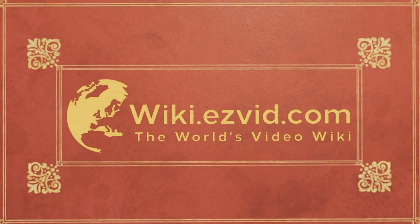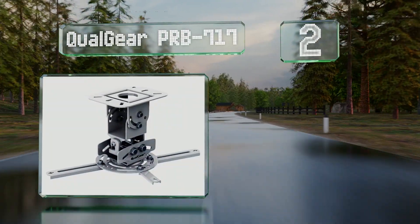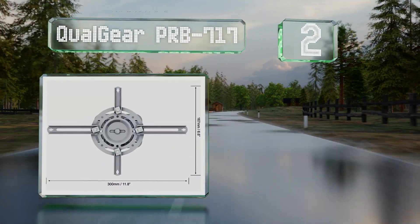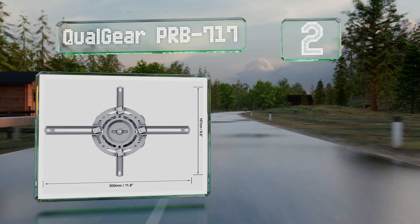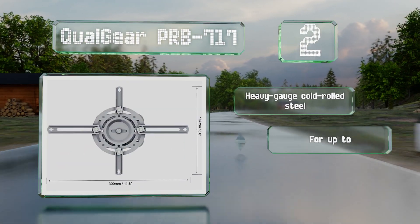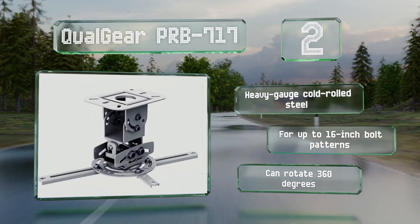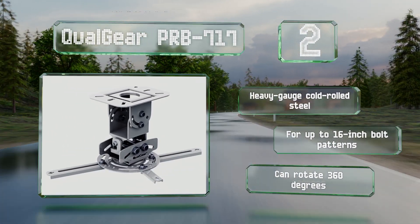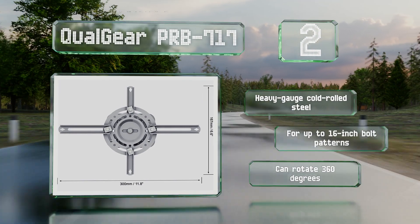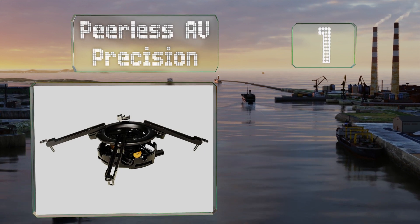At number two, the extremely durable Qualgear PRB-717 features a quick-release mechanism for detaching the main body from the fixed base plate. It offers a 60-degree tilt, a 20-degree roll, and a 30-degree pitch. It's made from heavy-gauge cold-rolled steel and is suitable for up to 16-inch bolt patterns, and it can swivel 360 degrees.